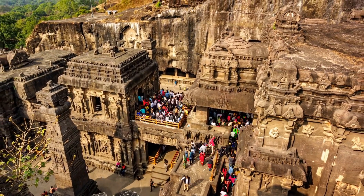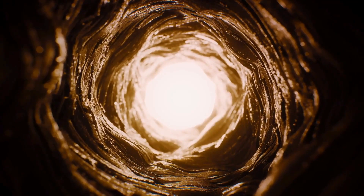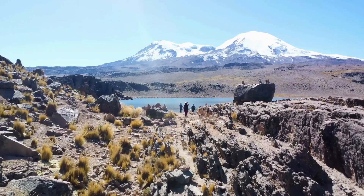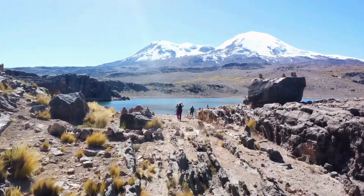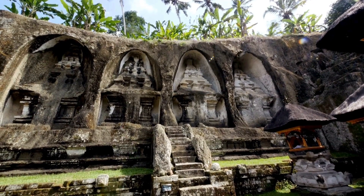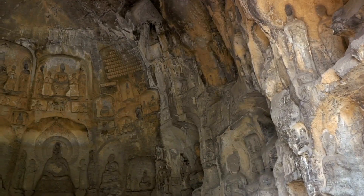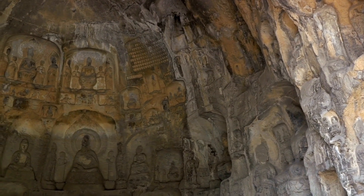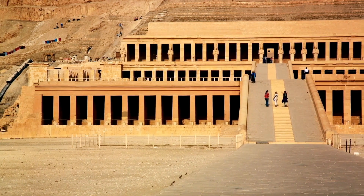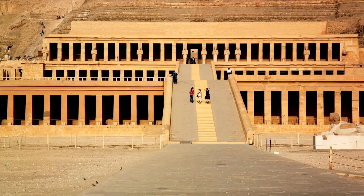Imagine a drone soaring above the ruins of an ancient city, capturing detailed images from perspectives that were once impossible. This bird's eye view provides a fresh look at familiar sights, offering new insights into their design and function. Lidar scanning takes us beneath the surface, revealing hidden structures and features. Through computer simulations, we are able to reconstruct ancient sites to test theories and understand the practicalities of construction and usage. The data gathered can be shared worldwide, inviting experts from various fields to contribute to a collective understanding — these tools are transforming our approach, allowing us to simulate and understand the ancient world in ways never before possible.